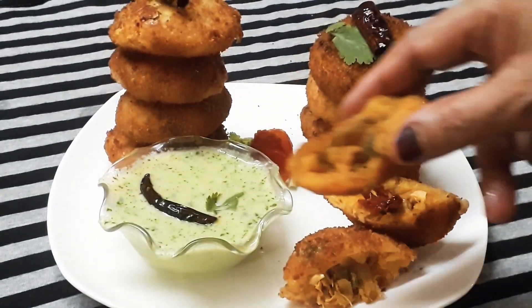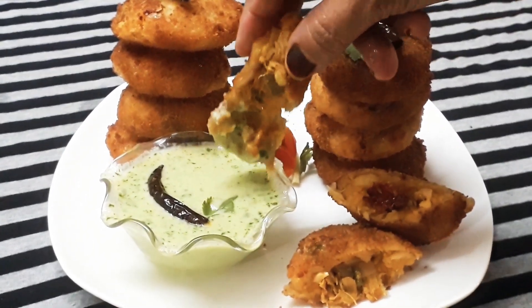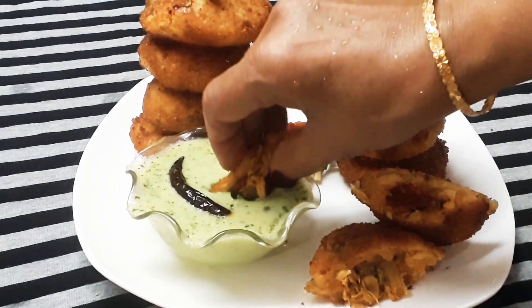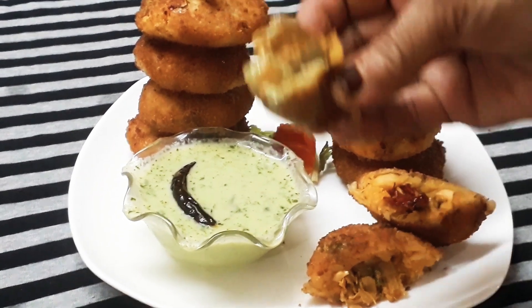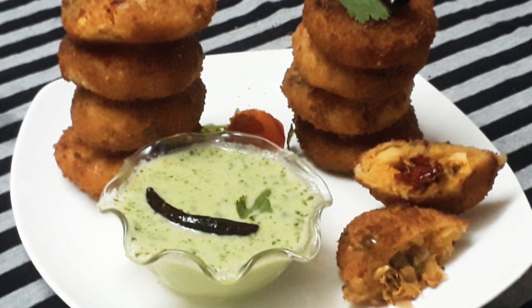This recipe is made of cutlets in a cup. This recipe is made of chicken and masala. This cup is made with curd chutney. It is a good combination.